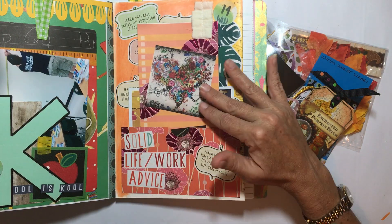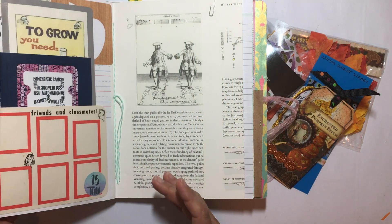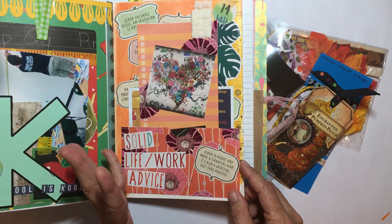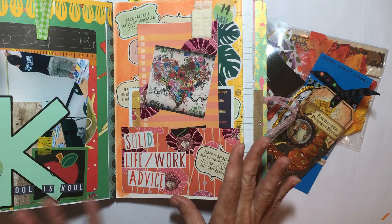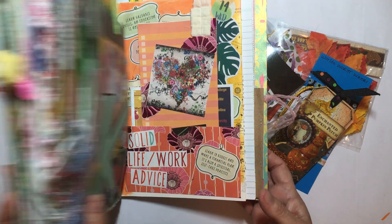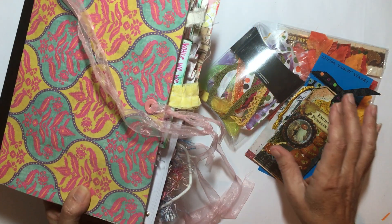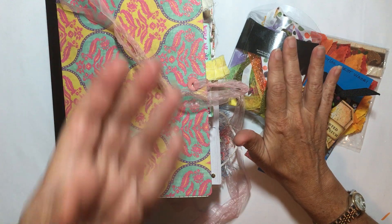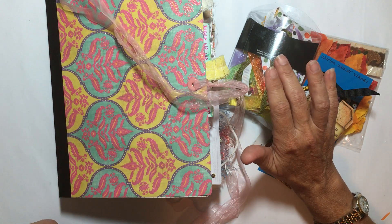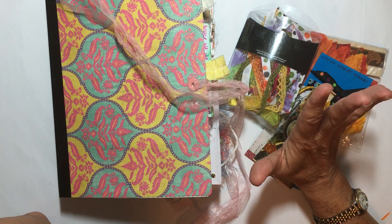Saturday morning I came in here and worked on just a few journal pages. Believe it or not, this is my August book — so I am super far behind. But that's okay, I'll catch up. It's just been really busy around here, obviously, with moving an entire craft room.